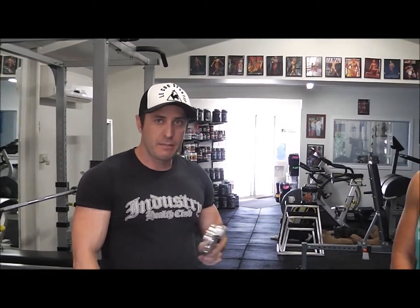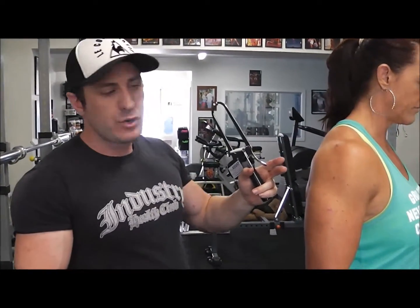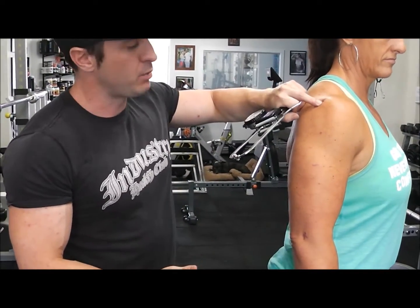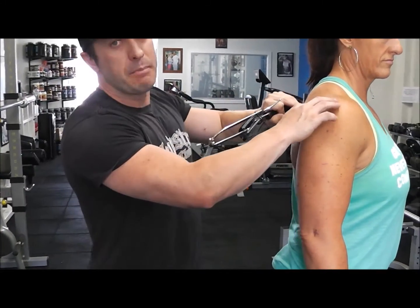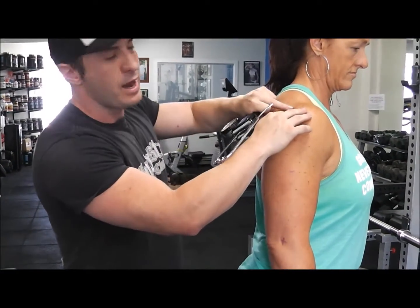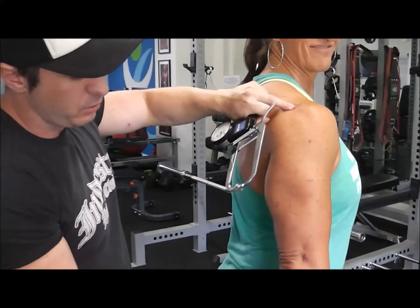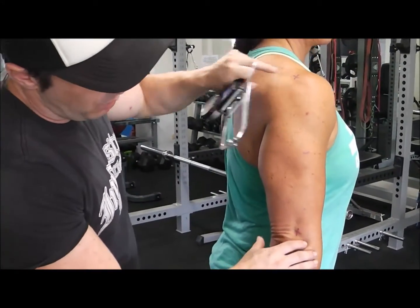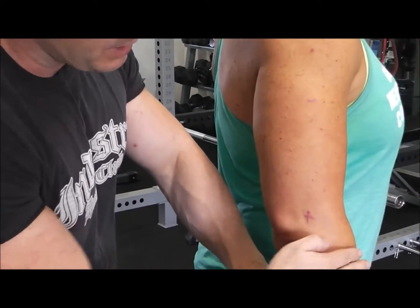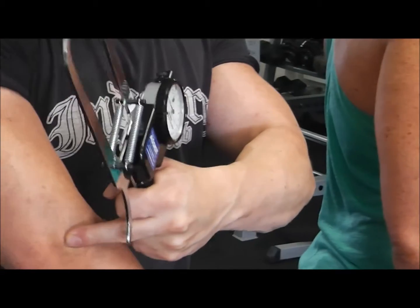We're going to start off with the tricep measurement. To find the marks so that you get consistent measurements, you want to find where you're measuring. The first thing is finding the acromial process, which is basically the bony part on the end of her shoulder blade — find the end part of that and mark it with a cross. You also want to find the end of the radial, the most superior point of the radius, which is our top forearm bone.